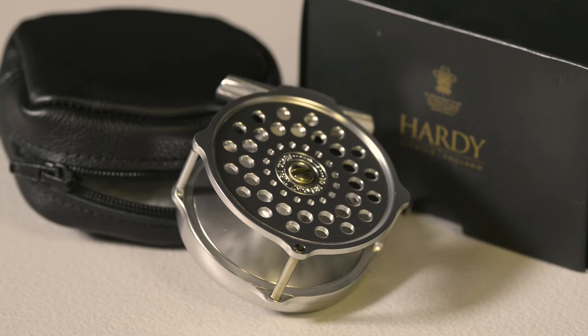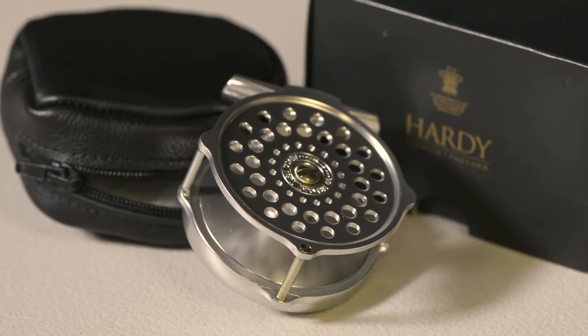This reel is a classic piece of beautiful engineering that will always be a pleasure to fish with. Thank you for joining us for this first look at Hardy's Bugle Reel. Be sure to watch out for more of these videos on our YouTube channel and more tackle reviews in Trout and Salmon Magazine every month.